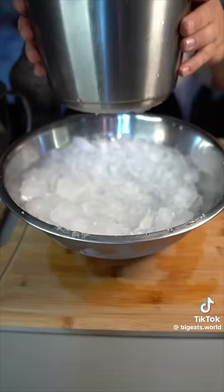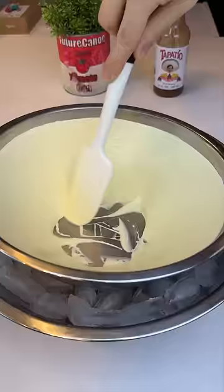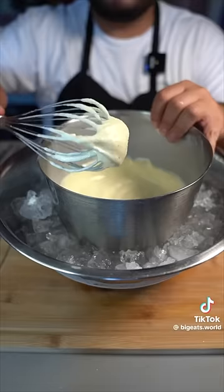Place your mixture right on top of some salted ice and mix that up for a couple of minutes — and by a couple of minutes, he meant 40.